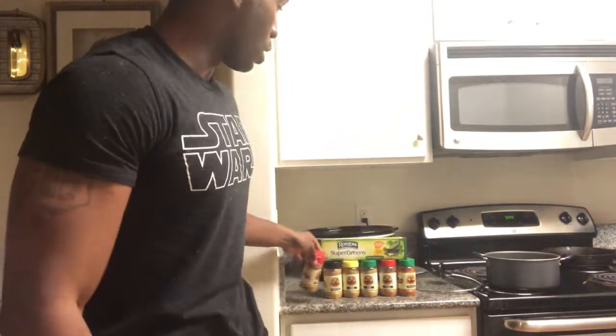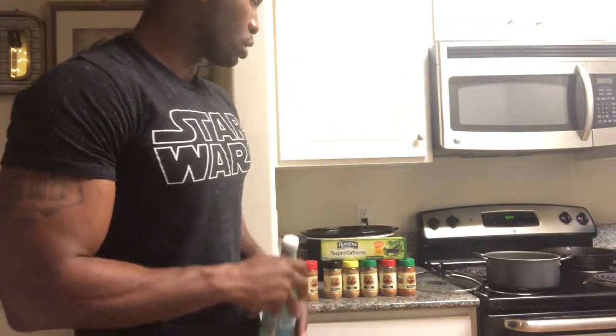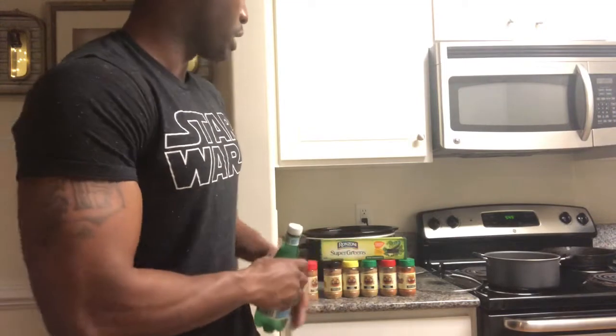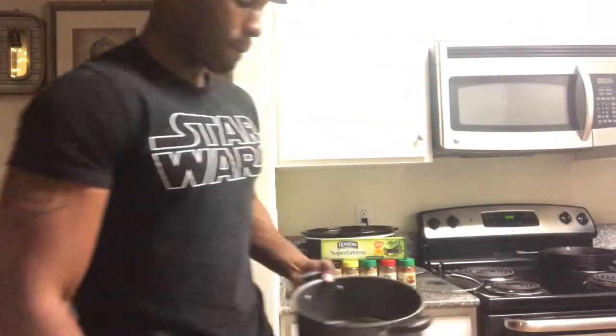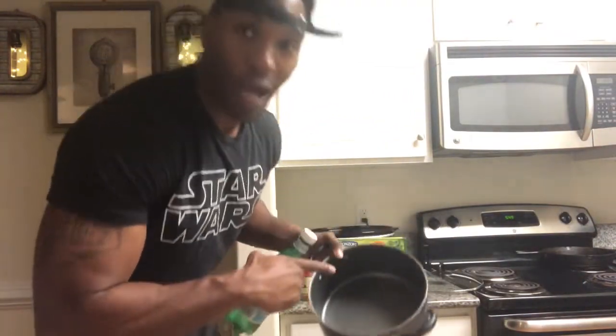If you want to keep a low sodium intake, you definitely want to invest in some flavorful spices, because it'll actually keep you wanting to eat healthy when your food tastes good. These are the main things I'm gonna be using today to make this shredded chicken thin spaghetti — super green. I'm gonna use this pot with a whisk to whisk my broth.